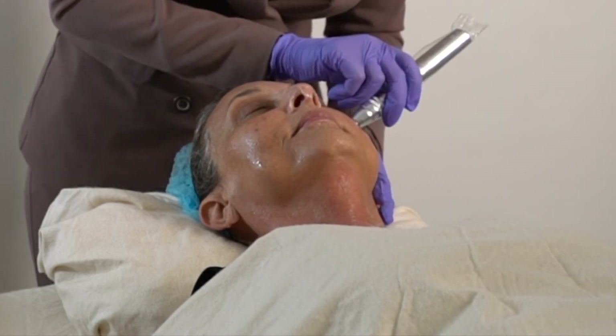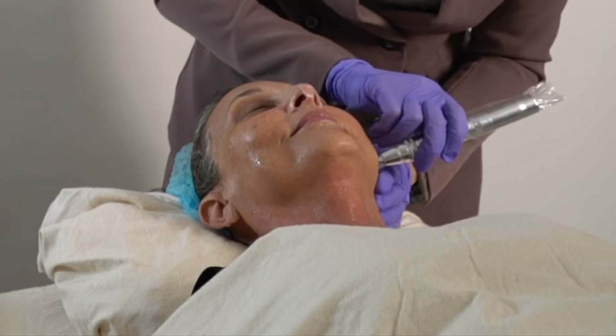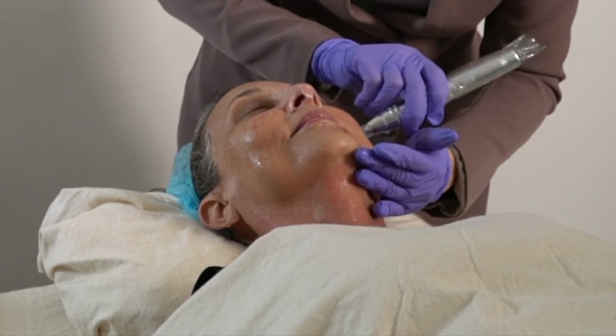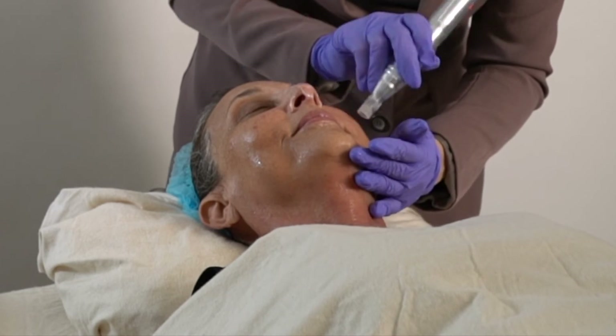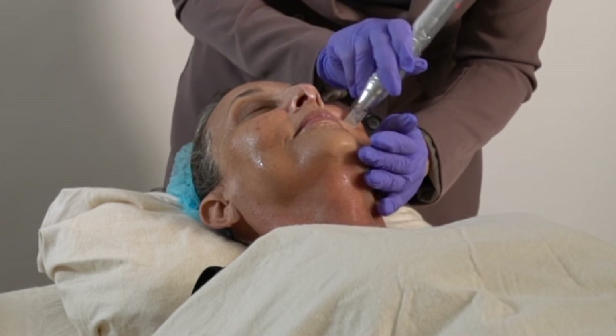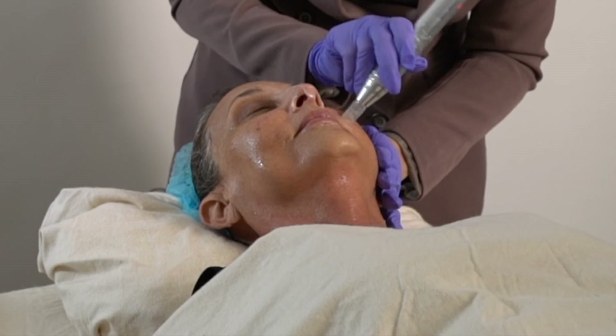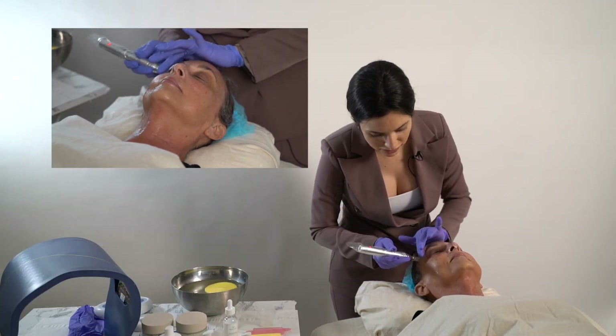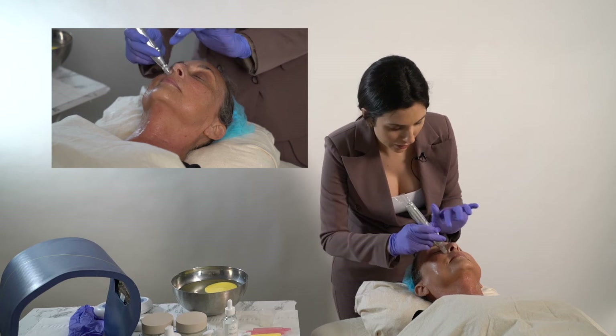My lips are numb — that's a good sign. The lips are usually the first place we feel numbing, and this extra step just really makes a comfortable treatment process. We don't want you to feel your face throughout this.